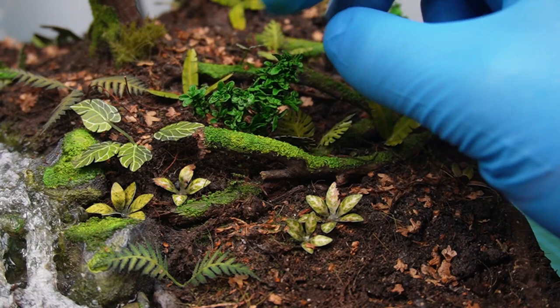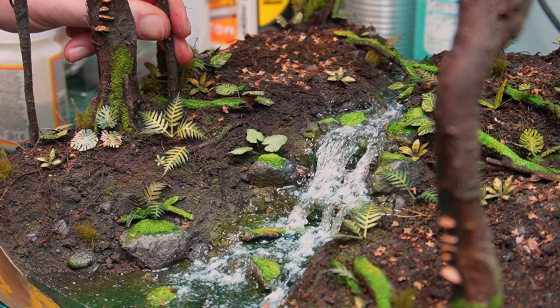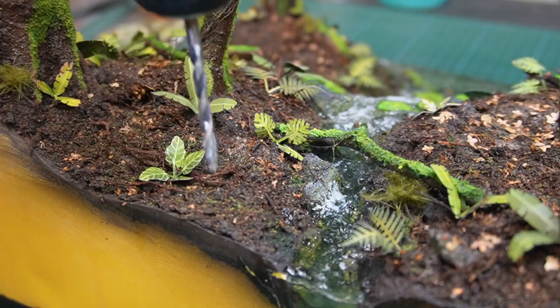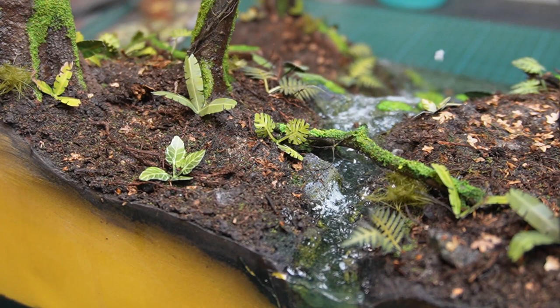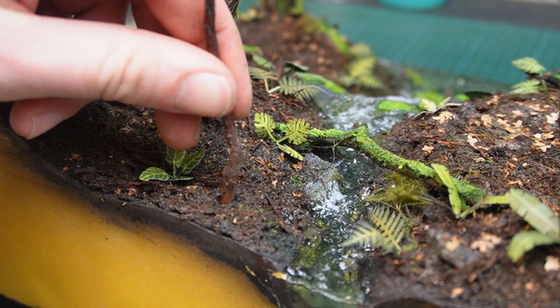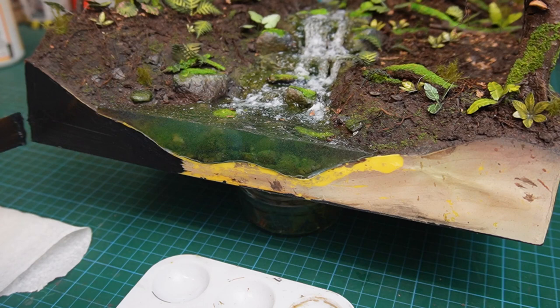I then pinned and glued into the base some smaller dried roots that had been painted in the same way as the trees, the idea being that these roots will look like saplings and add a little bit more density to the forest. After tidying up all four sides with some black gesso primer, the base was finished.